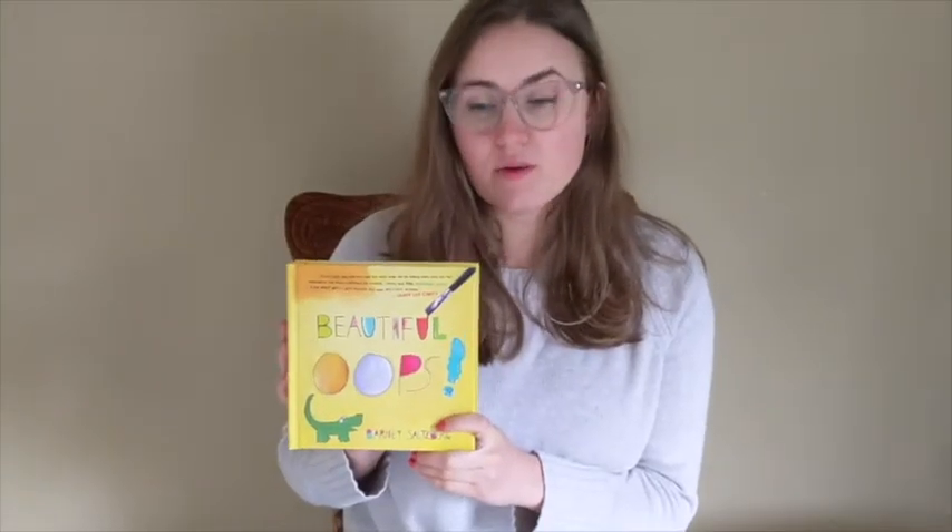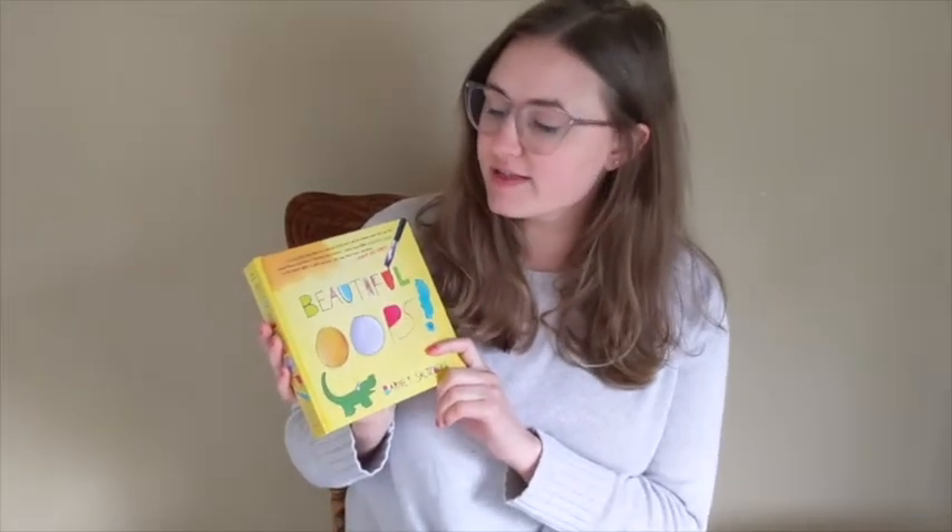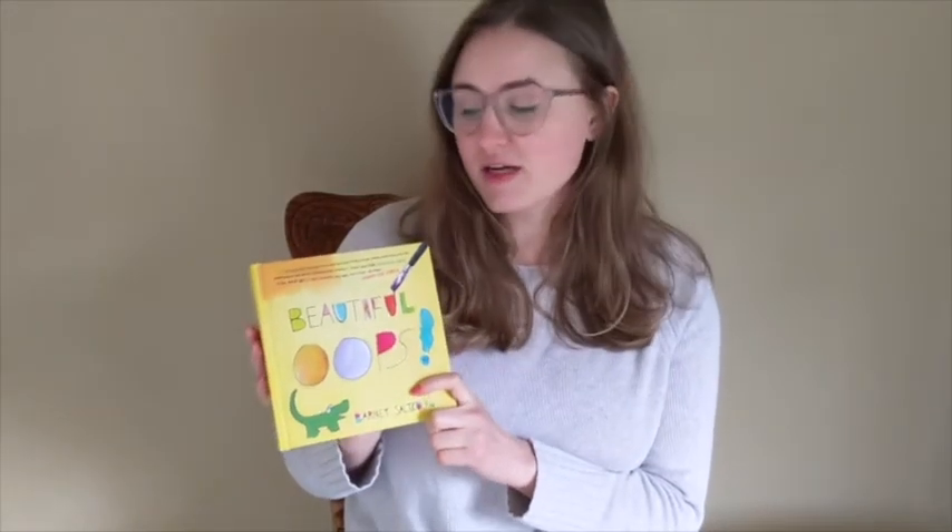Today I wanted to start our project off with one of my favorite books. It's called Beautiful Oops, and while it looks like it might be a book for kids from these bright colors and lots of animals that are part of the story, it really is a book that's for everybody because it's about finding and using materials that are around us and finding opportunities in the mistakes that we make, or the mistakes that might exist on the materials we have right here with us at home.